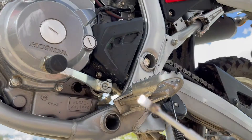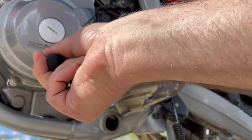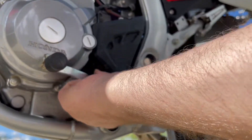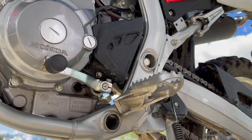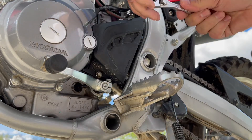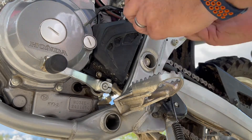What I did was I used a 10 millimeter wrench and I loosened this, but it's loose and it won't come out. So what I discovered is you have to take this thing off, and you do that by unscrewing the front cog cover.